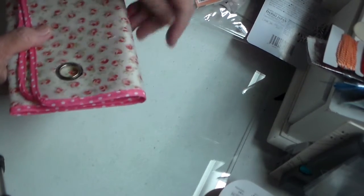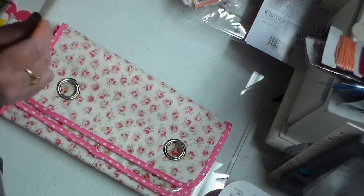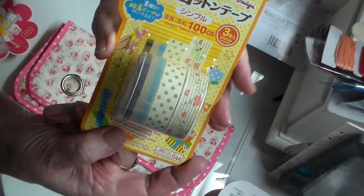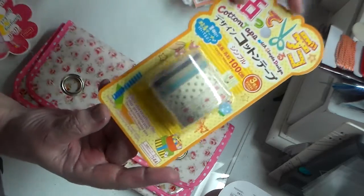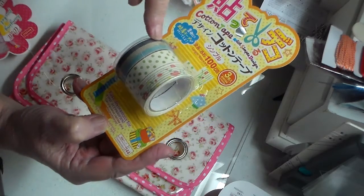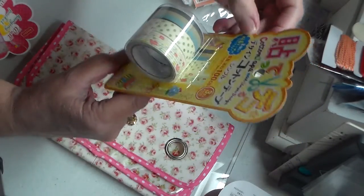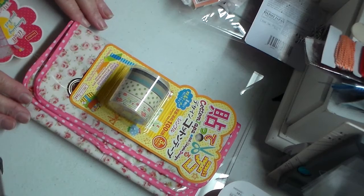I also got this — I hadn't seen it before. It's cloth cotton washing tape. It's late and dark so I hope you can see this okay. I really like the colors — there's a floral one and a green polka dot one. They look very spring-like.